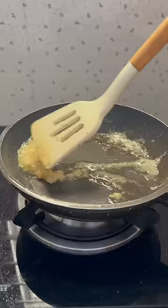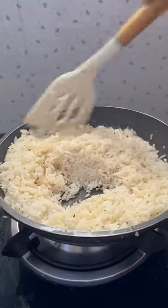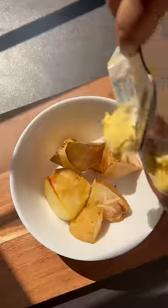I sautéed garlic in butter, then added oregano, salt, and herb rice. You can also add chili flakes. For the baked aloo, I added butter and mozzarella cheese on top.